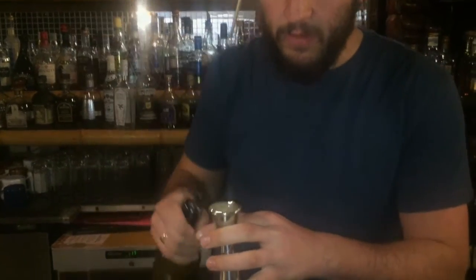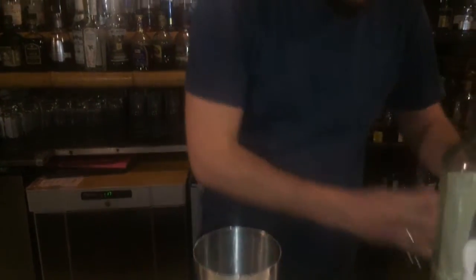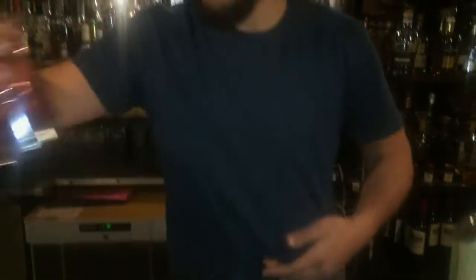Then 25ml of fresh lime juice — squeezed daily. That is about it for this little variation I've created. I'm going to give one dash of Peychaud's bitters as well, just to give it a little sweetness, a little touch, to complement the agave.